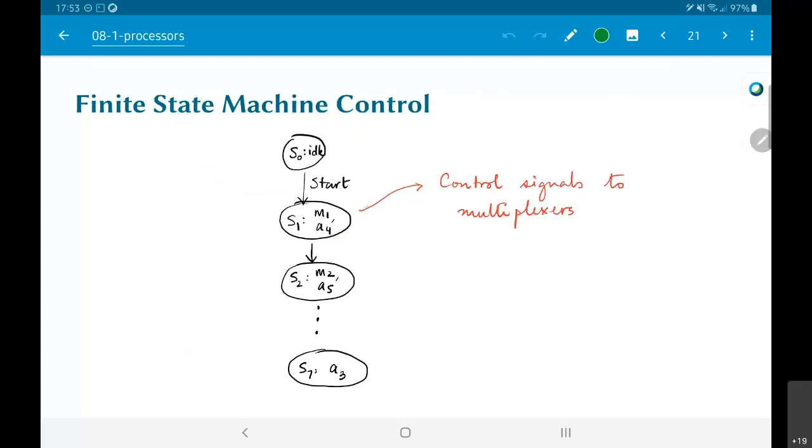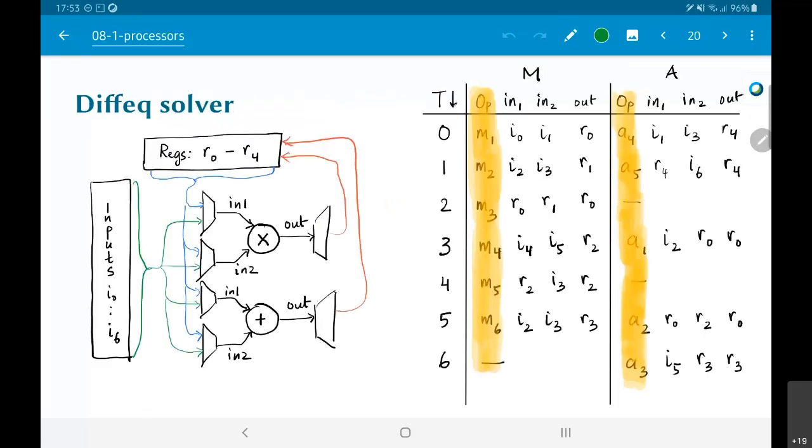One way this could be done is by using something called a finite state machine control. The simple idea is you would have some kind of initial state s0 — an idle state — and you would get some kind of a start signal. This start signal could be thought of as a function call in software terms, but more importantly we are thinking in terms of hardware, which is the hardware model we have built up here.